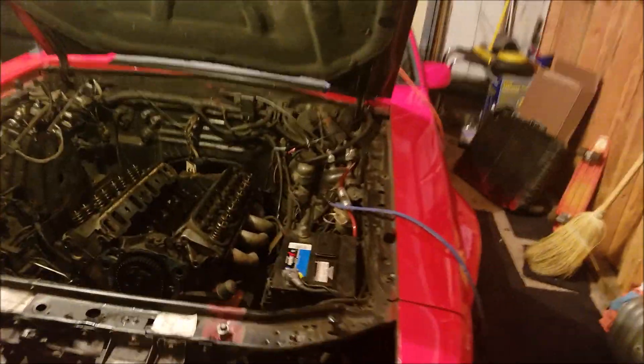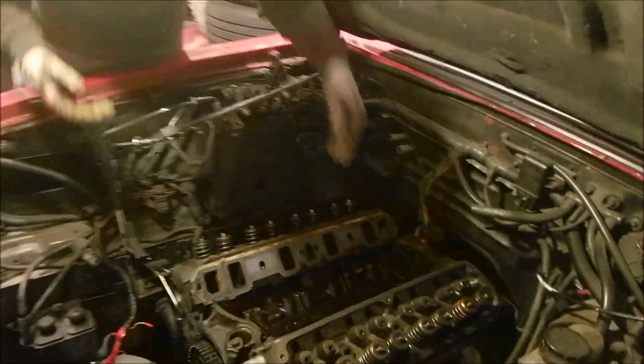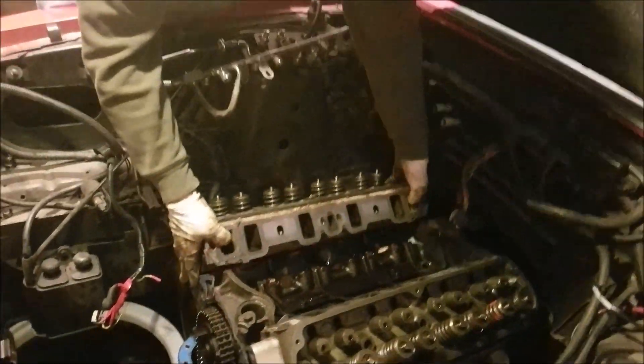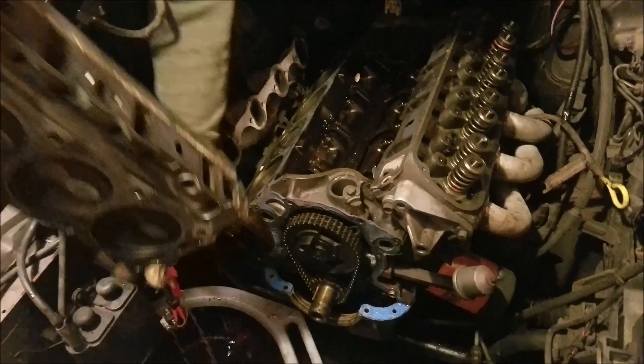It's day two. It looks a whole lot different here in this engine bay. I haven't taken any video up to this point because we've just been busy working on this thing, trying to get the cam out, but the head is actually getting ready to come off. We haven't pulled it off yet, so if you want to go ahead and do the honors. It's caught on the header.